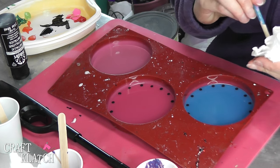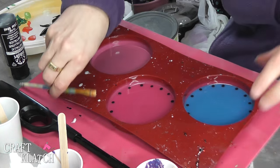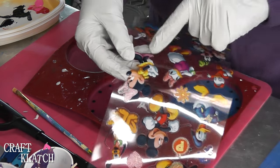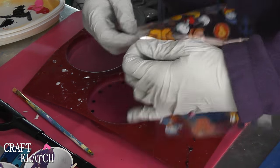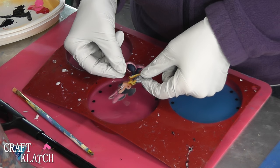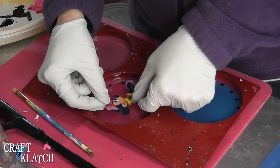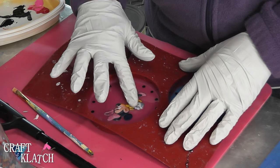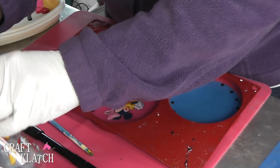Once that dries, we'll come back and put on our stickers. Our paint has dried and our resin has hardened. I'm going to use the Mini with her glittered bow, because I thought she looked pretty cute. We're going to place her in the middle. And then we've got Mickey.